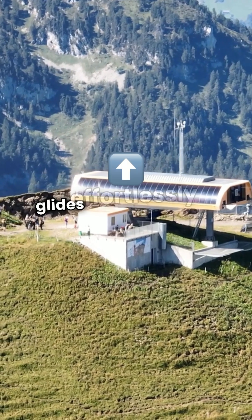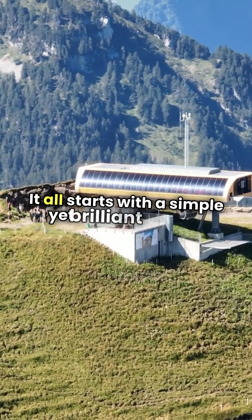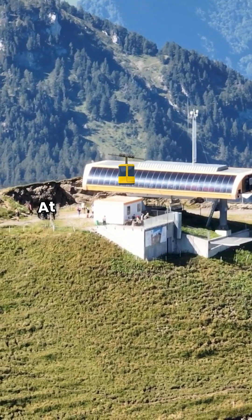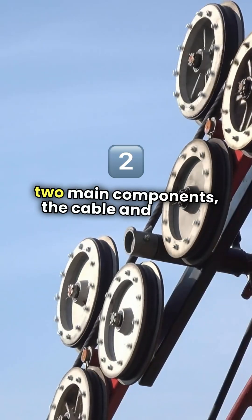Ever wondered how a cable car glides effortlessly up a mountain? It all starts with a simple yet brilliant design. At its core, a cable car system consists of two main components: the cable and the car itself.